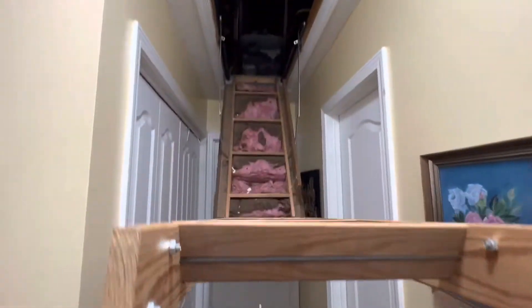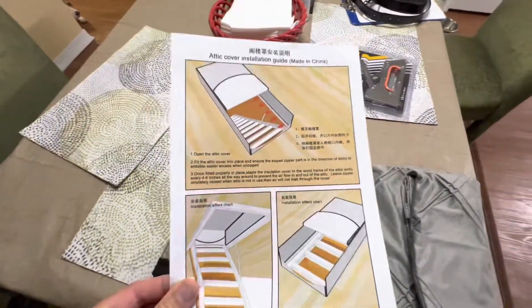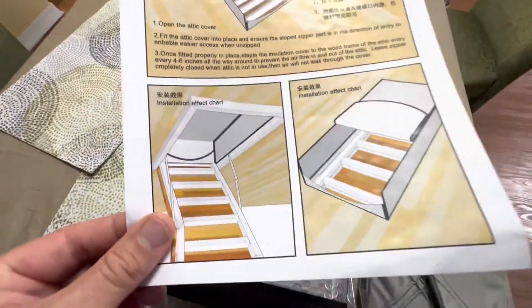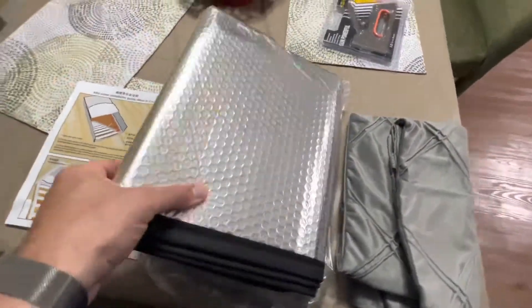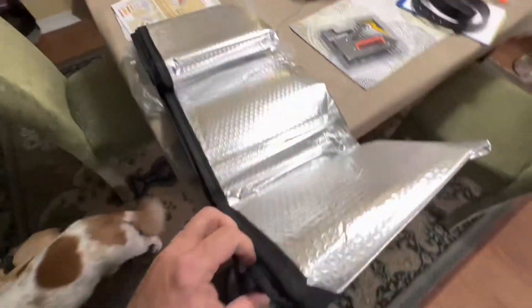So what we're going to do is install an attic cover and it seemed like it's very simple. We're just going to put it on top and staple it. This is what it looks like and it also came with a staple gun, which is very convenient.